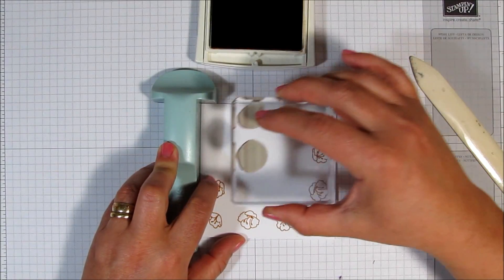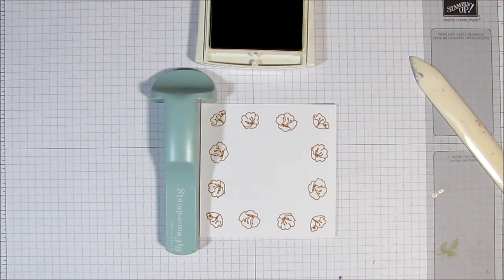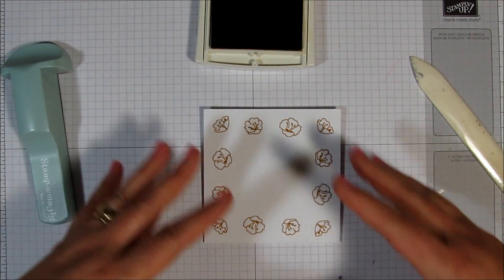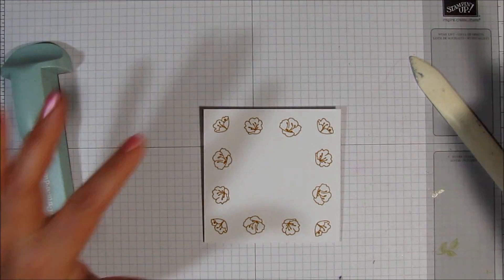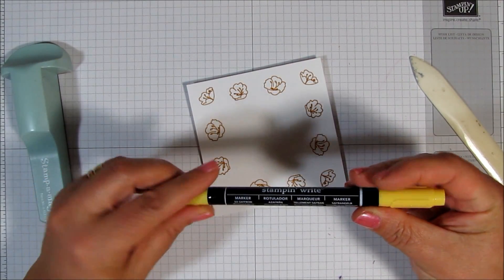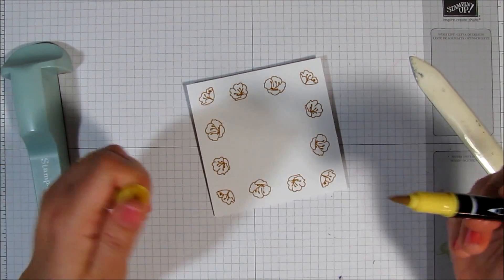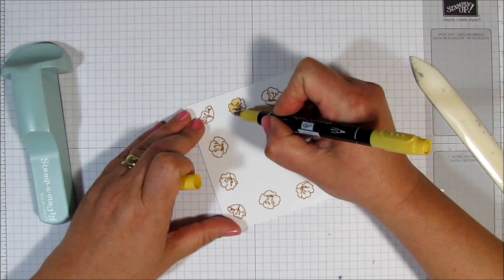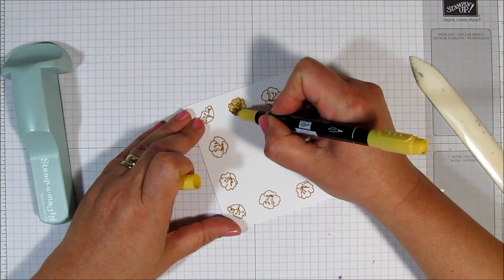Making sure that everything is lined up straight — you can also use any stamp positioning tool. And that's really the only thing that I'm going to have that's perfectly symmetrical here. The next thing I'm going to do is go ahead and color in these little flowers. I'm going to use some So Saffron marker — this is the Stampin' Up marker — and I'm going to use the brush tip. I'm going to speed this up for you on the video so you don't have to sit and watch me fill all these in.